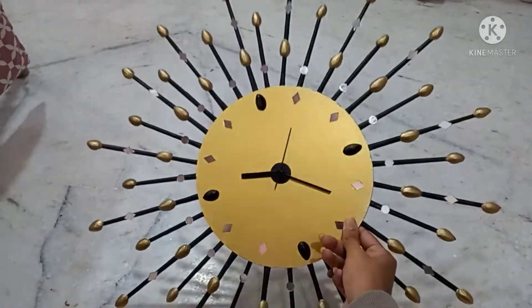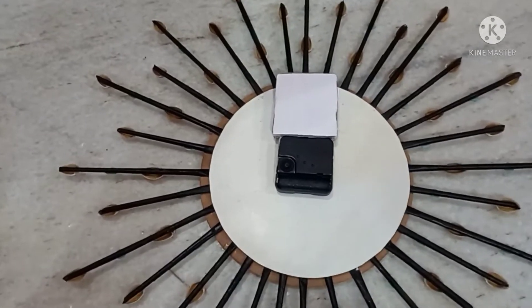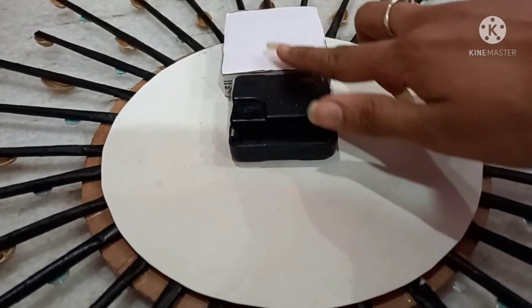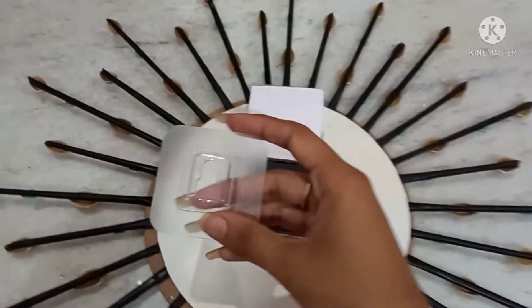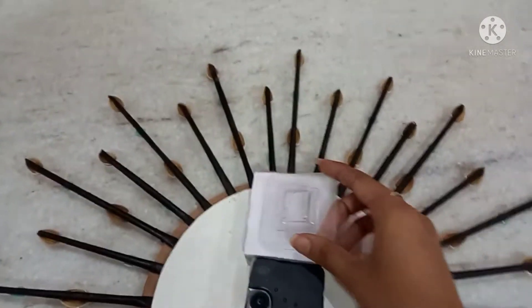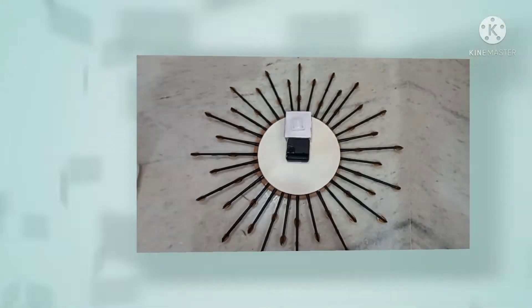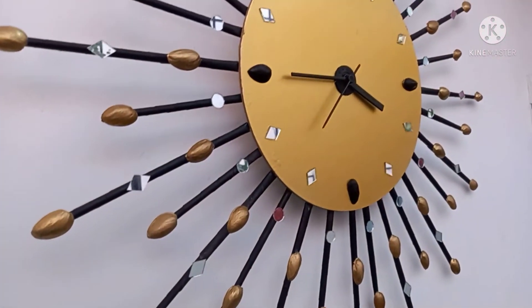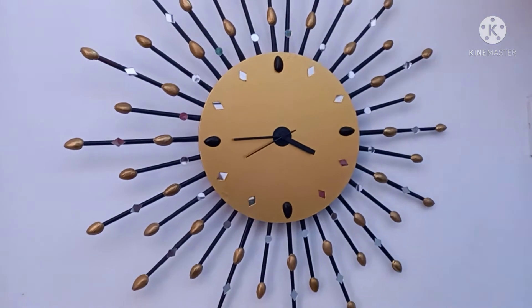This is the final look of our wall clock. At the back I have stuck a cardboard so that the machine won't touch the wall. To this cardboard I'm attaching a hook so that we can hang it on the wall. And that's it — our super beautiful wall clock is done!